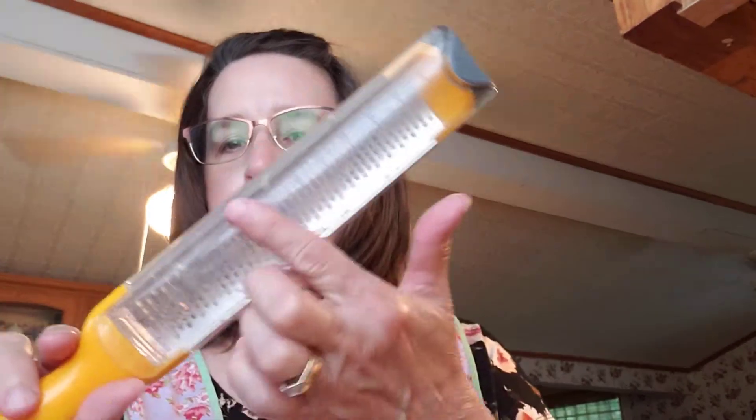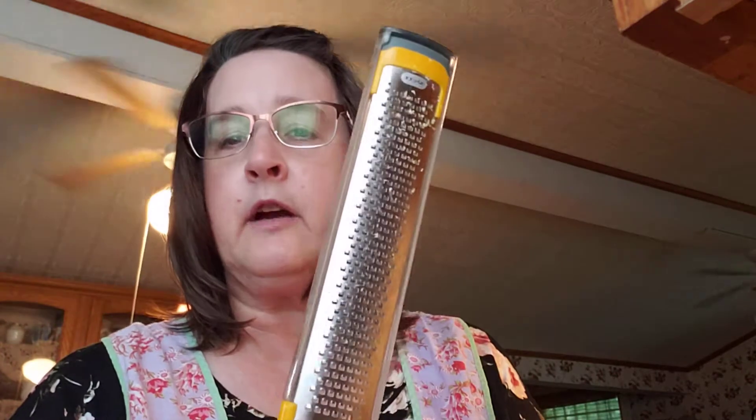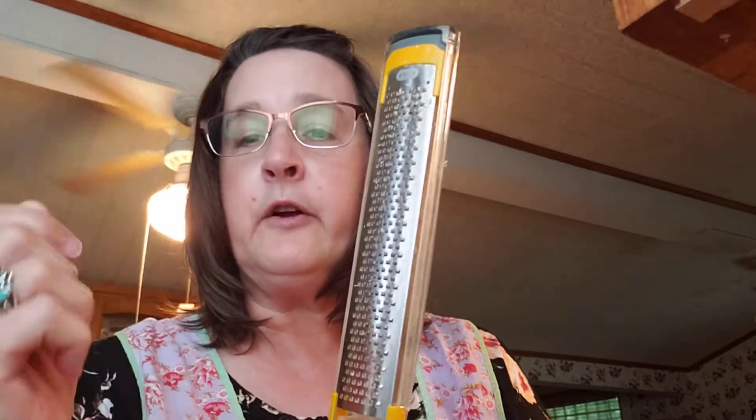I zested a lemon. I love this zester because it will hold the zest — these are really sharp so you have to be careful not to get your fingernail or skin in it. When you zest, you're just taking that yellow part; the white part underneath is bitter so you don't want to use that. I zested one lemon and then juiced it and added the juice.